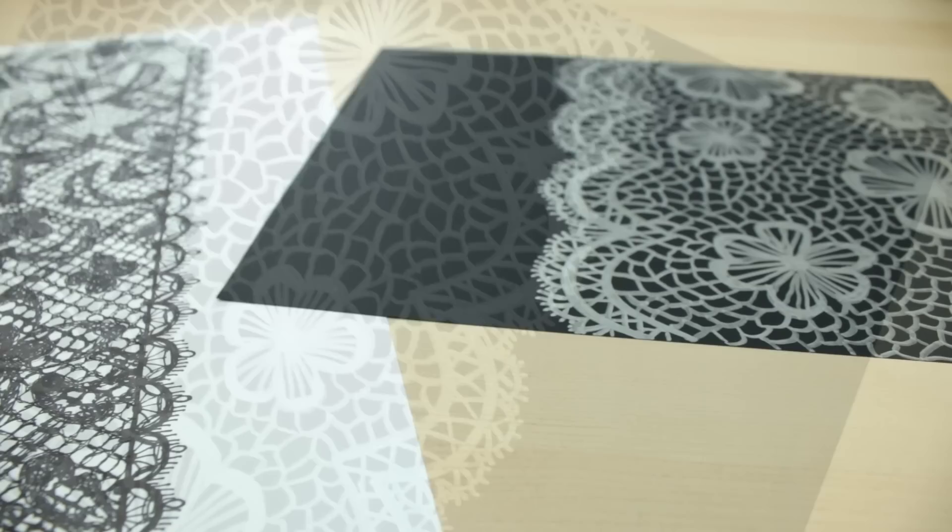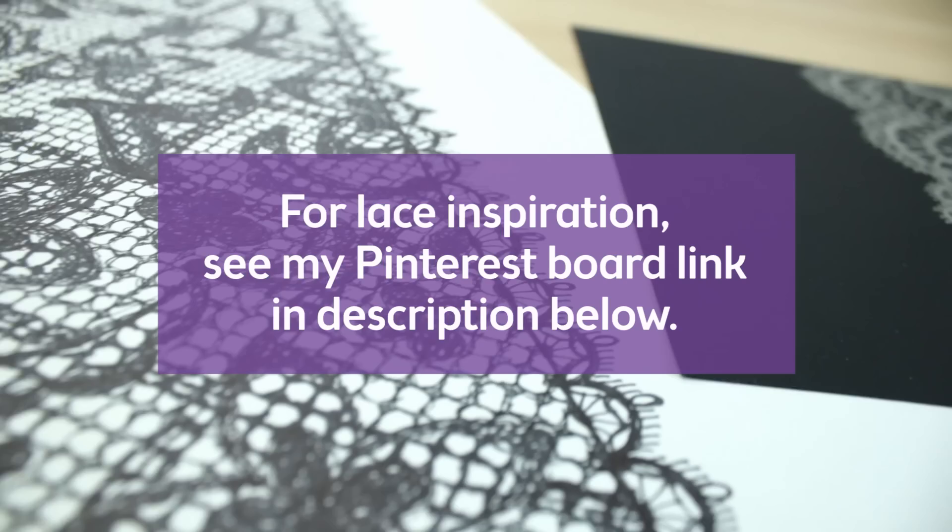I hope you found this video helpful and these give you an idea on how to make a lace pattern on your next project. Feel free to suggest other patterns you would like to see in the comments below.